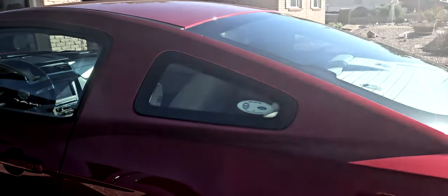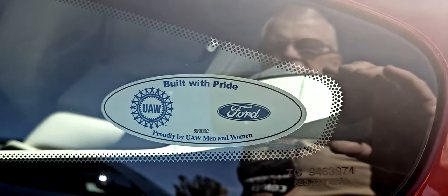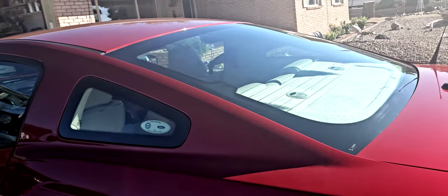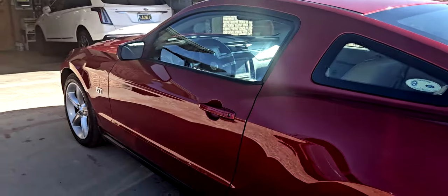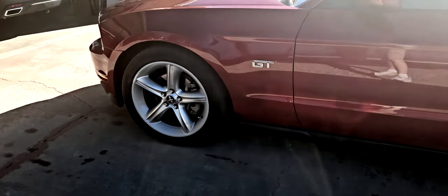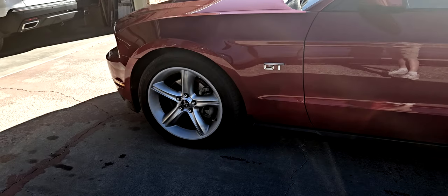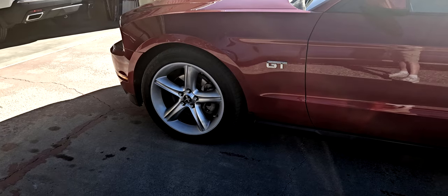Everything on the car is original the way I got it, including that, which I won't take off. I am planning on tinting the rear window, the back window, and the eyebrow across the top of the windshield, but not the side windows — I can't stand tinting on the side windows. I have already ordered a set of wheels from American Muscle. They are a charcoal gloss stainless-looking wheel. They'll be here on Saturday and I'll show you those once I get them on the car.